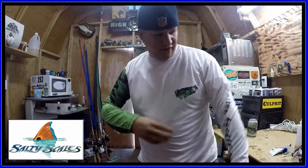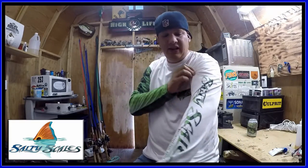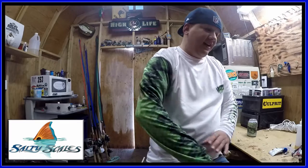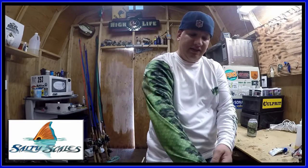On the front it has a bass on the left sleeve, it says Salty Scales Freshwater Edition, and on the right side it's a pattern of largemouth bass. How awesome is that? Here's some details.